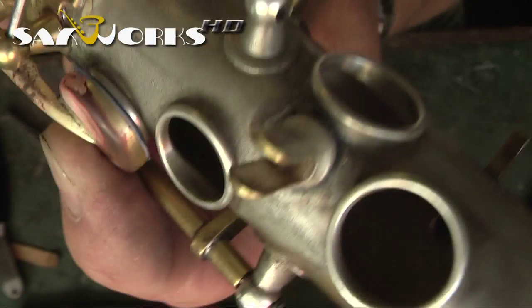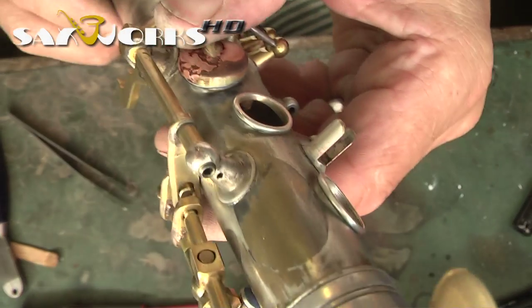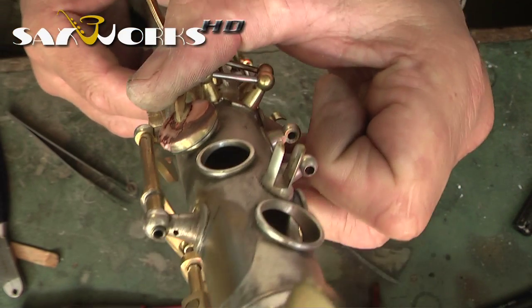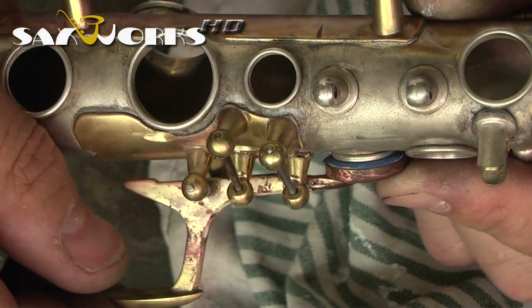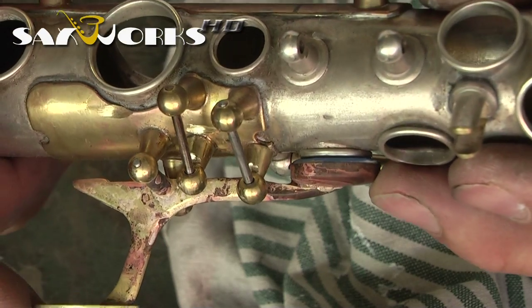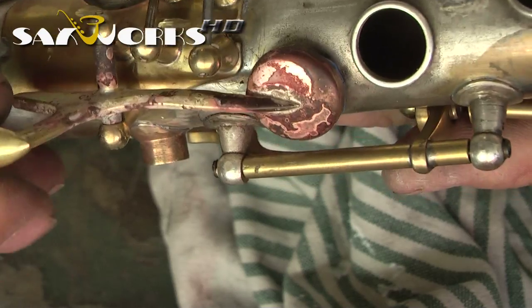It looks good from this direction, and in this direction — not too shabby. The fine adjustments have been made, and the cup seals quite nicely in center of the tone hole, which is what we want.